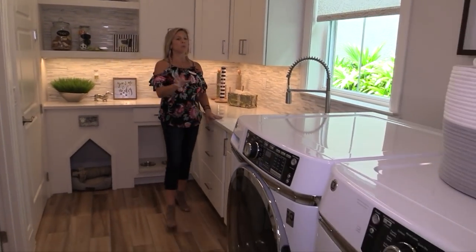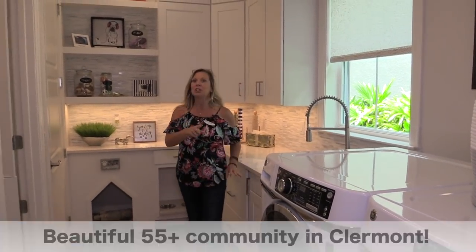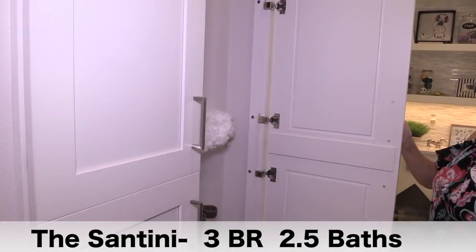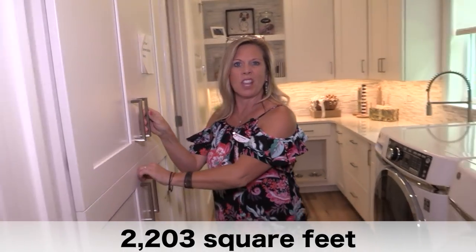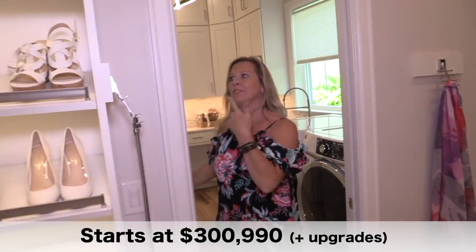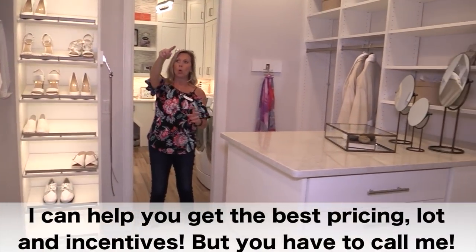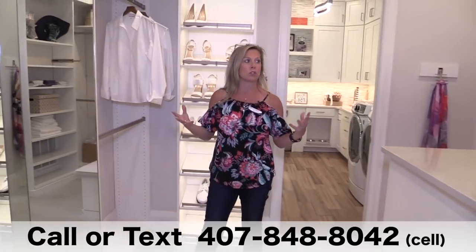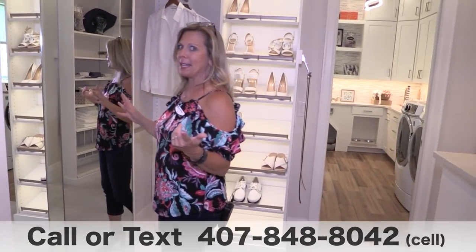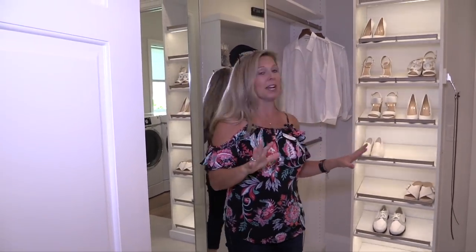Here in the laundry room, big and beautiful with lots of space — washer, dryer, cabinets, counters, and storage. What's really cute over here is this cabinet where they hang mops, brooms, and feather dusters, so instead of having those propped in a corner, they're hidden away. This then connects into the master closet, which is at the back of the home. It's a wonderful closet — they've even added a multi-panel mirror like a dressing room mirror so you can see yourself from all sides.